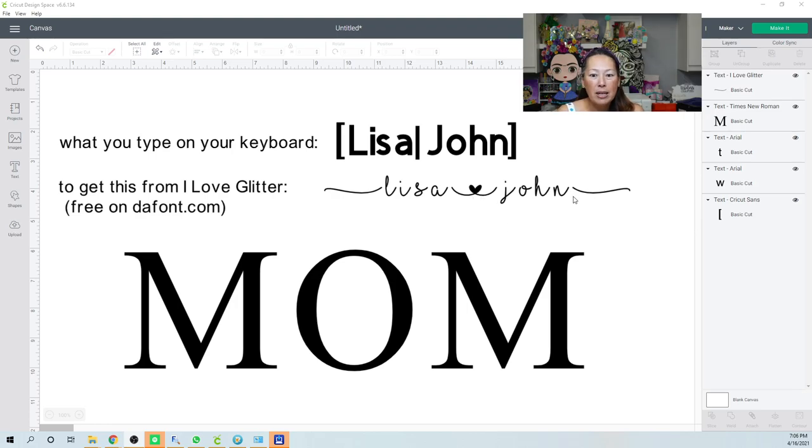This swoosh is the square bracket key, the straight line is the backslash which acts as the heart, and the right bracket gives you the ending swoosh — as opposed to needing a font manager to access PUA glyphs or swishes.